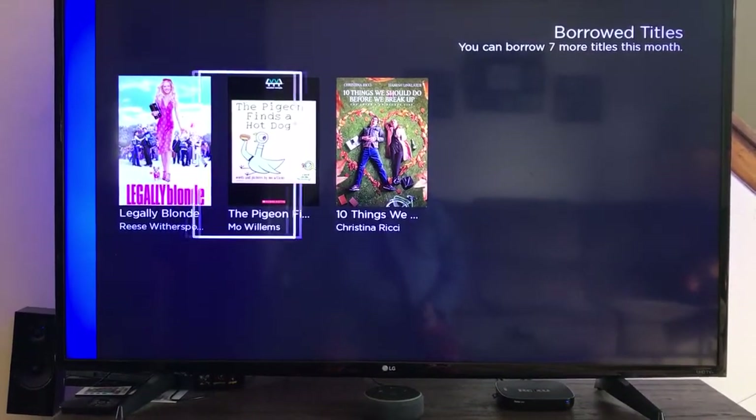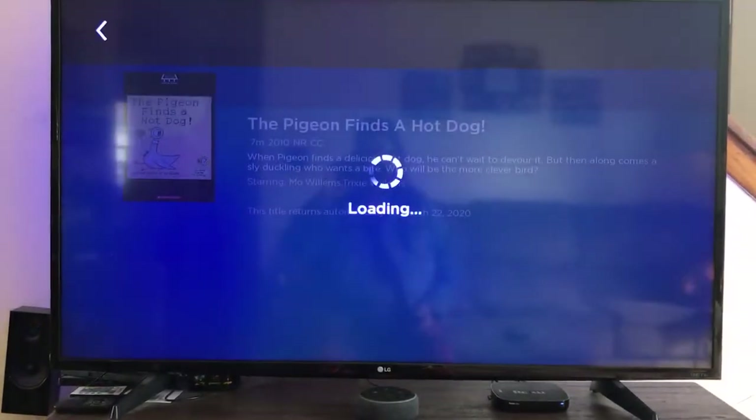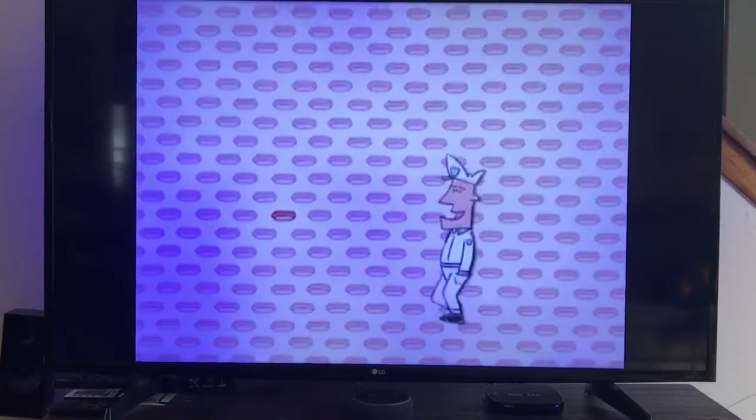Here you'll just go to the title you want to watch, click on it, click resume, it takes a second to come up, and you are watching Pigeon Finds a Hot Dog.